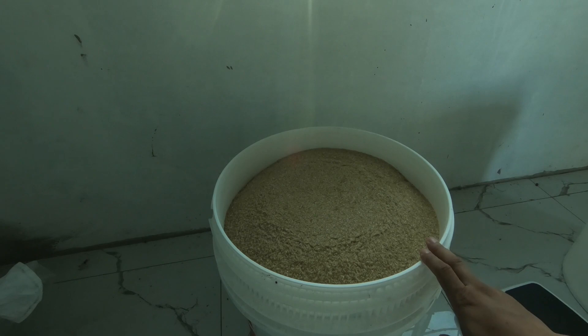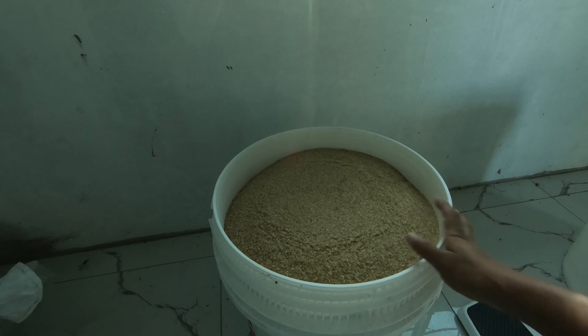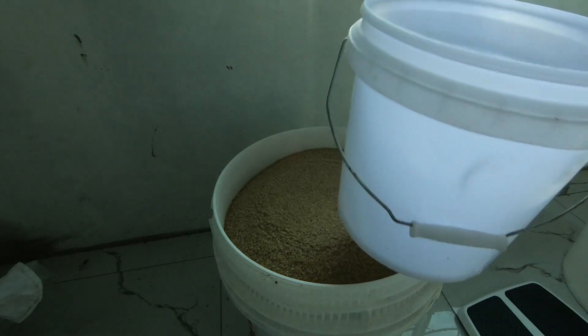All right, let's get the episode started. I'm doing a one-to-one sugar feed, which means the same amount of water as sugar. I'm feeding approximately 13 hives today, so I'm going to be doing 26 pounds total — each colony will get about two pounds per feed. I'm going to start by filling this container here.